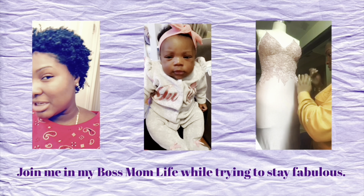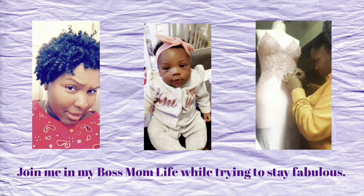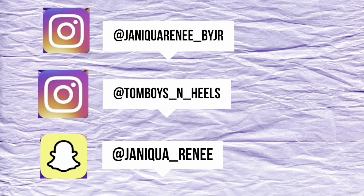Thank you for coming along on my boss mom journey, trying to keep it together and figure things out along the way. Hey everyone, welcome back to my channel. If you are new here, welcome. If you are subscribed already, welcome back. My name is Janique Renee, also known as that brown girl that tailors.